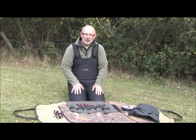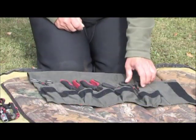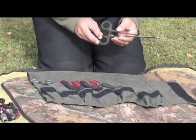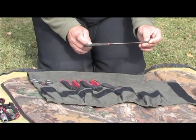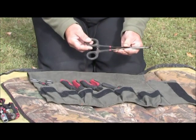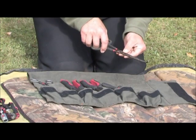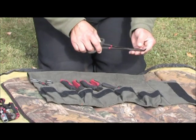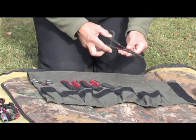First things first, let's have a look at the tools we're going to need for the job. First and foremost are a good set of forceps. I prefer the ones that have got the bend in the end, simply because you get a lot more leverage from them. When you've got the forceps in the pike's mouth you need to lever the hooks out of hard bone, skin, or whatever, and that's the best thing to do.